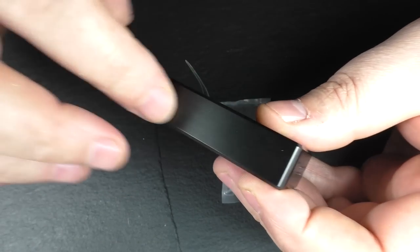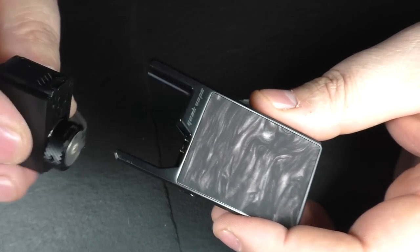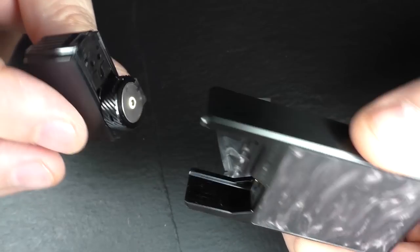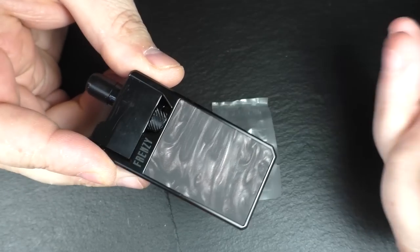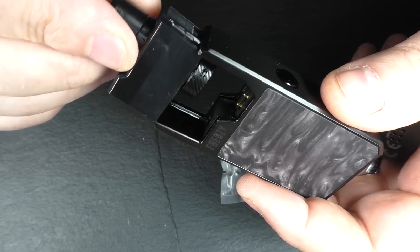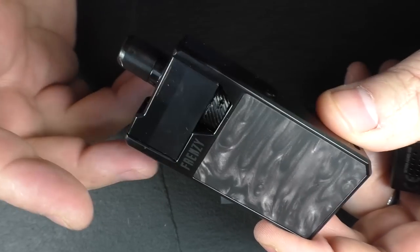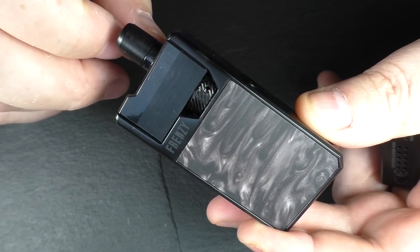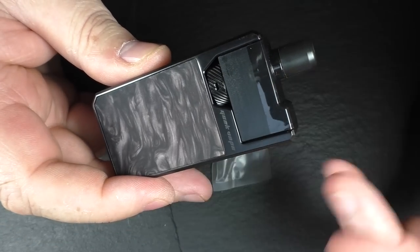This is made from zinc alloy with little resin panels, and we have the usual little pod. This is held on by magnets. It comes out quite easily, but I've not found it to be a major inconvenience. If you put it in a shirt pocket and try pulling it out by the drip tip, yes it possibly will give you a little bit of grief, but you get used to grabbing it differently. It's not going to fall out from shaking — it's not going anywhere.